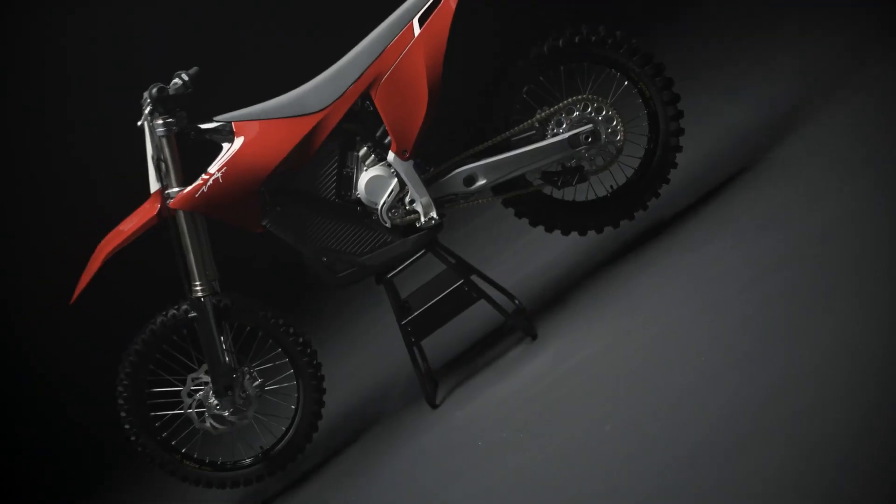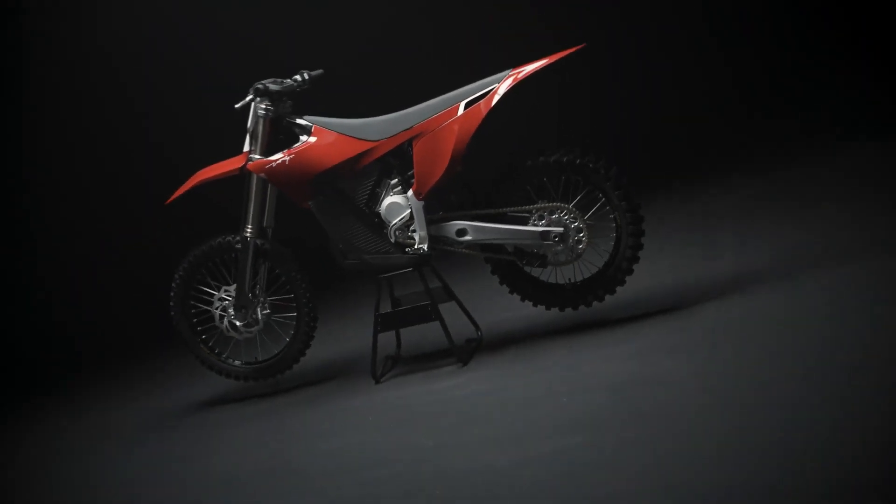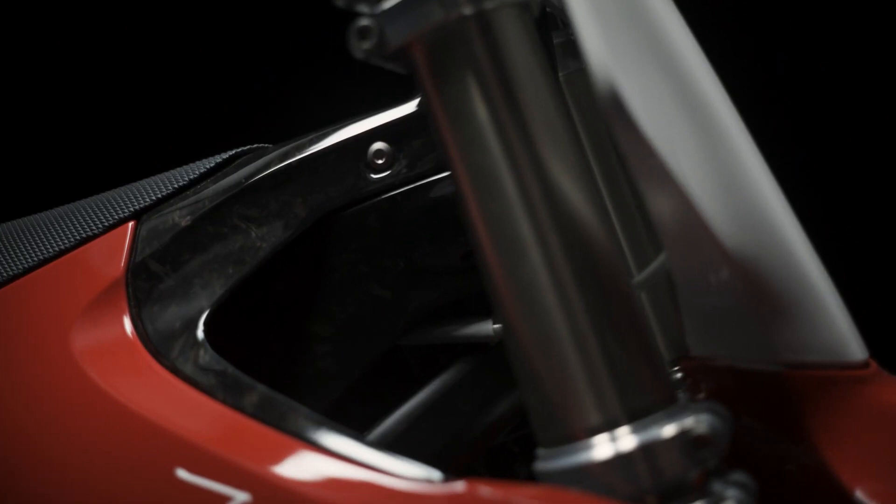Thanks to this, you'll experience a more predictable, stable and comfortable ride. Our carbon fiber front subframe works both as an air tunnel for cooling, but also as support for the bodywork ergonomics.